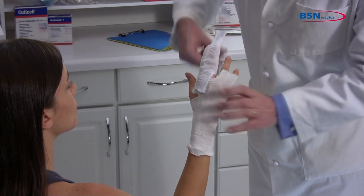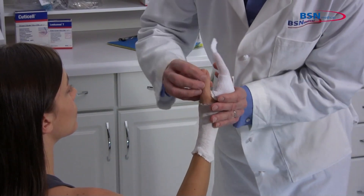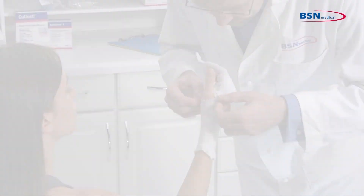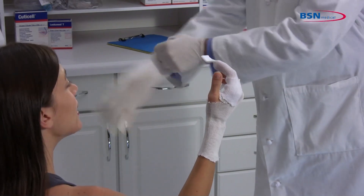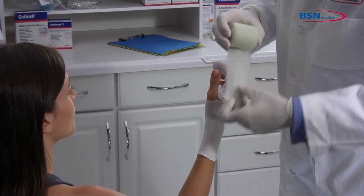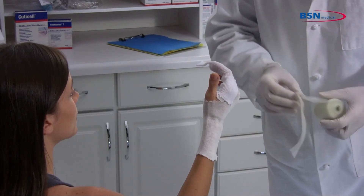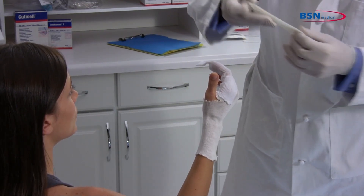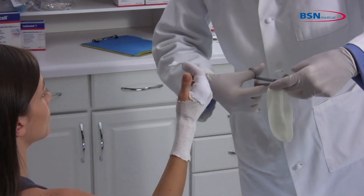Make sure the patient's limb position is correct before starting to apply the cast tape. Begin by putting on protective gloves before applying the cast tape. Measure using two-inch or three-inch cast tape from the proximal phalange of the thumb to below the wrist to use as a reinforcing strip. Fold over to make two layers and cut.